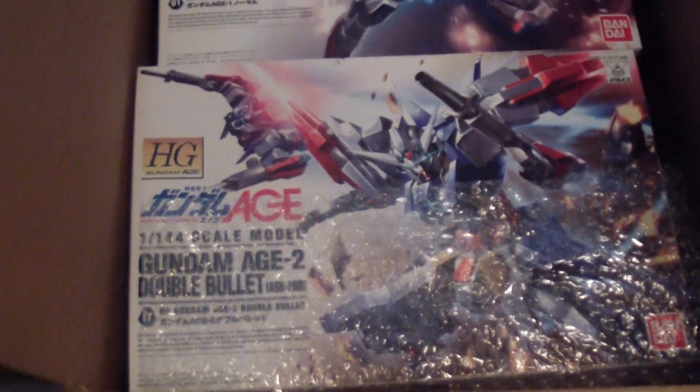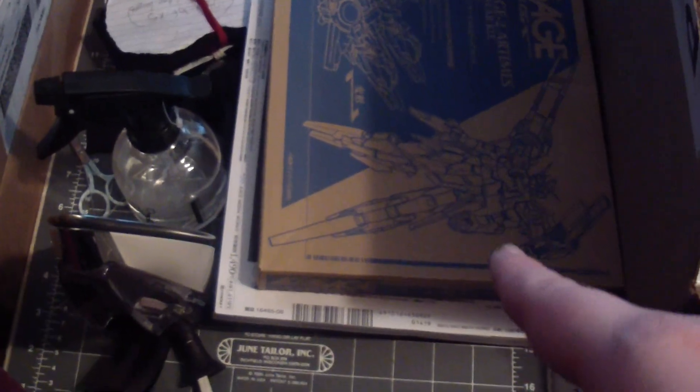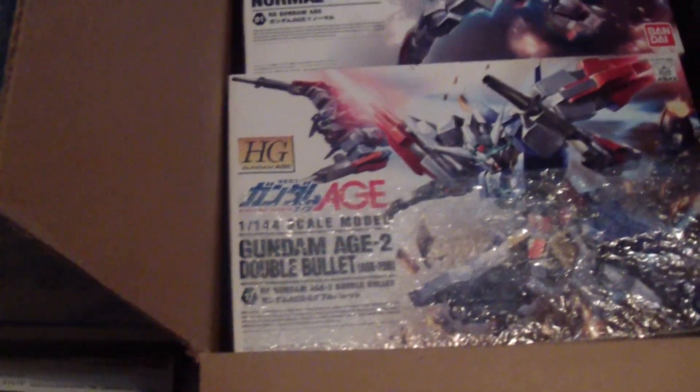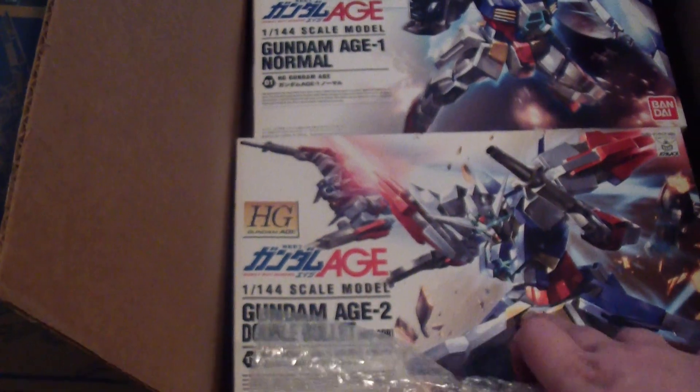Now I have the double bullet, and I'm going to convert it into the Artemis, actually. So I'm pretty excited. I might have to buy another one of these in the future, just to have it as a standalone.